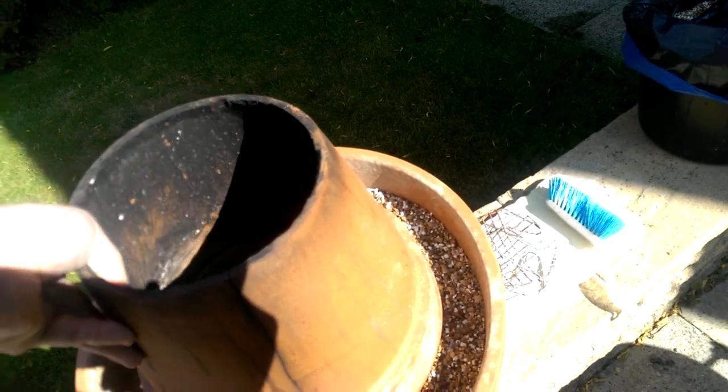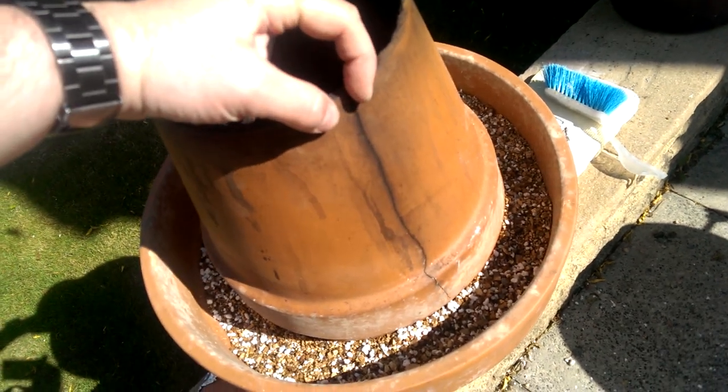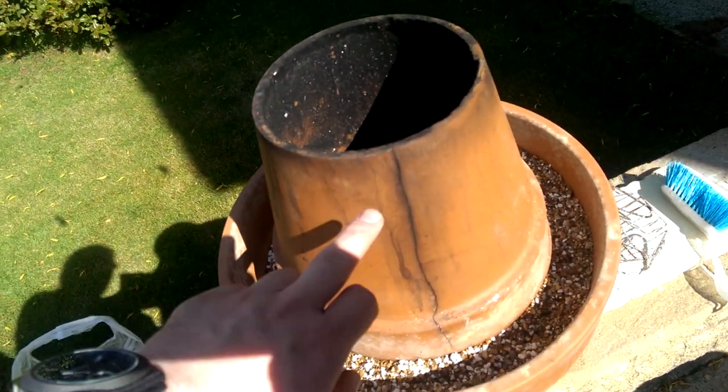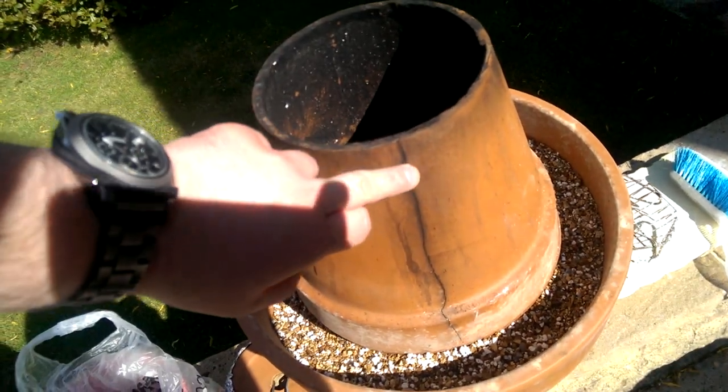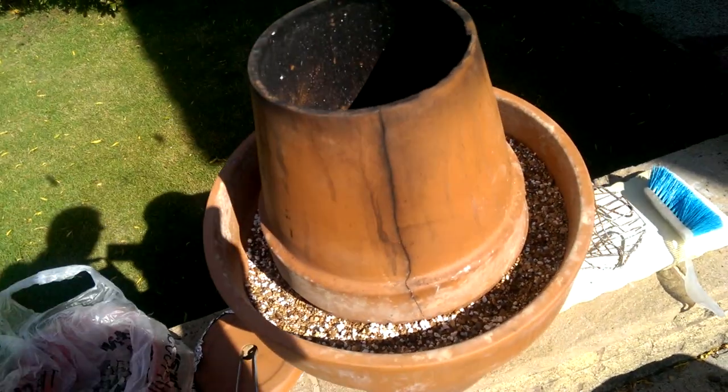The top pot is also cracked, but in a really nice way. It's just got a crack along here which opens up when it gets hot, so it's kind of a good indication of temperature. And at least it's not in bits - it's just giving itself some expansion room, which is good.